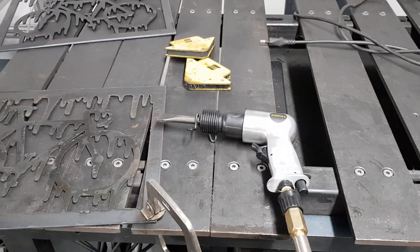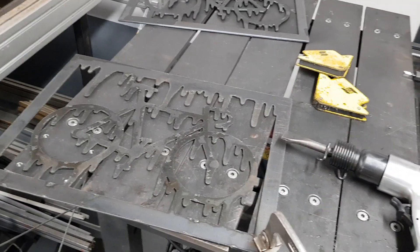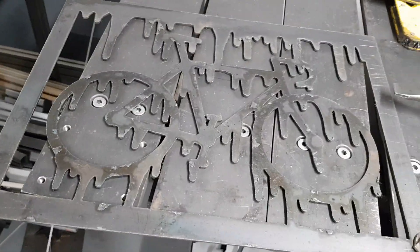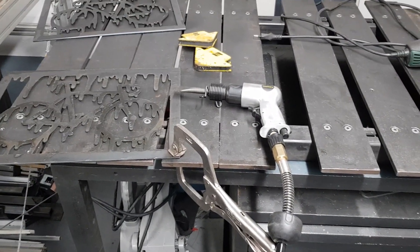I definitely recommend hitting it first with the pneumatic hammer, and then obviously at the end you can hit it with a flap disc or something like that to make it smooth. This is the most effective way I've found so far.